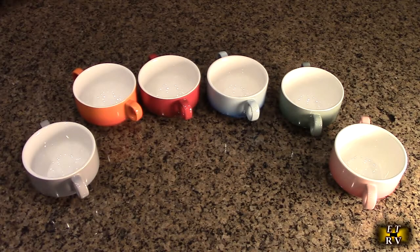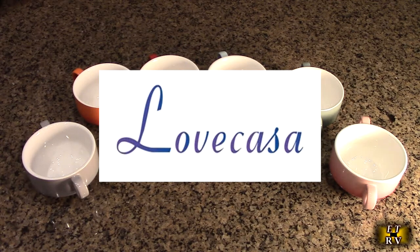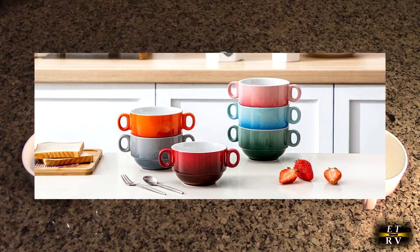Hello again, this is Robert Veach here. This is my video review of the Love Casa brand ceramic multicolor 13-ounce soup bowls with handles.